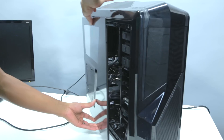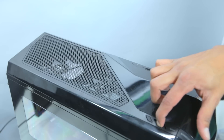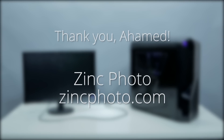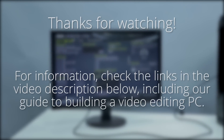We're ready to turn this thing on and see if it actually works. Holding our breath, hitting the power button, and... Success! We now have a functional video editing computer. First, a big thanks to Ahamud for letting us film the building of his PC. You can check out his work at zincphoto.com. For more information on how to design your own video editing PC, check our links in the video description below. And if you want to see more videos on PC hardware, think about subscribing to our channel. Thank you for watching.